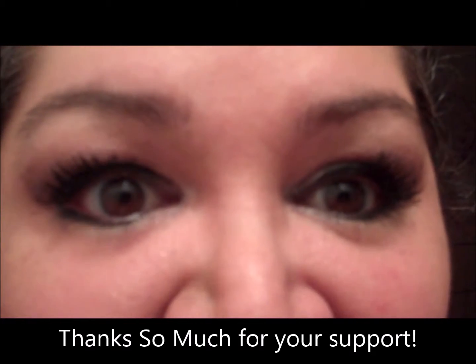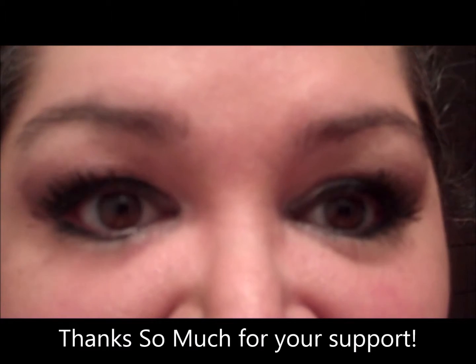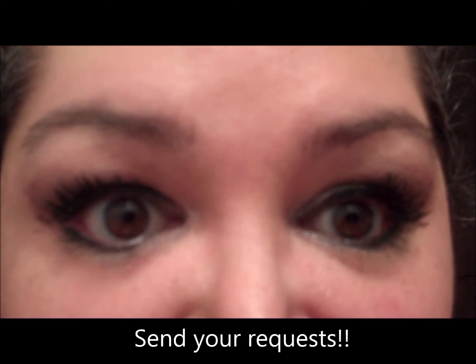I hope you guys enjoyed this. Hopefully my videos will get better and better as we progress. If there are any colors or events you'd like to see me play with and help you learn how to use, go ahead and comment below.